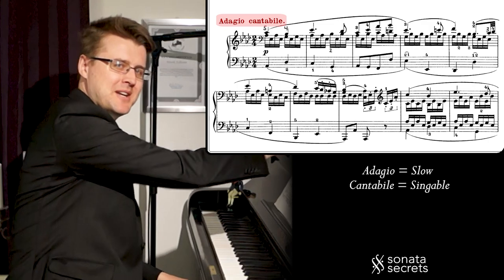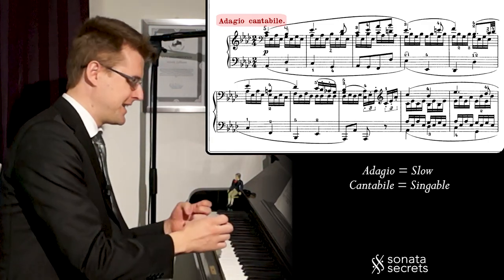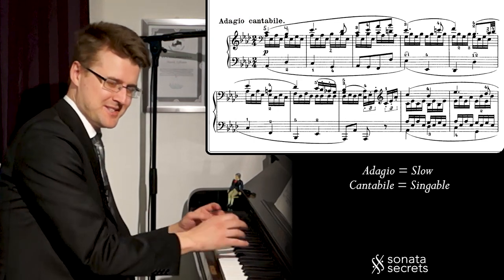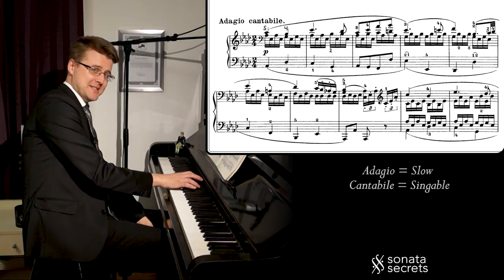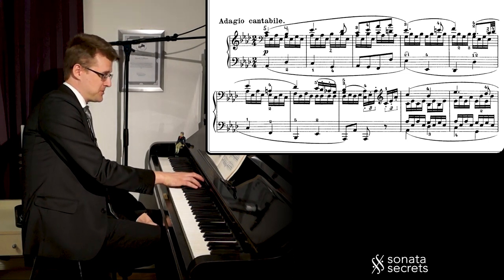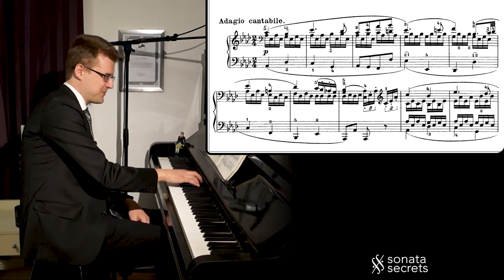Adagio Cantabile is very slow and singable, and it's the right hand melody that is singing in this low register that resonates so well. And we have accompaniment chord notes in the right hand as well, that is like a small engine for the music, taking it forward.